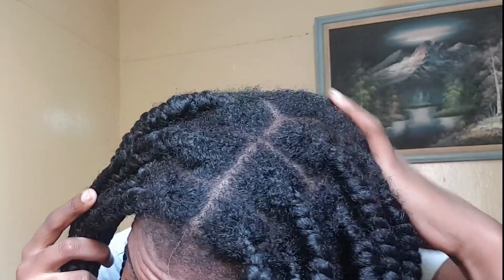So that's my scalp. As you can see, it's really filthy and really dirty. That's my scalp.